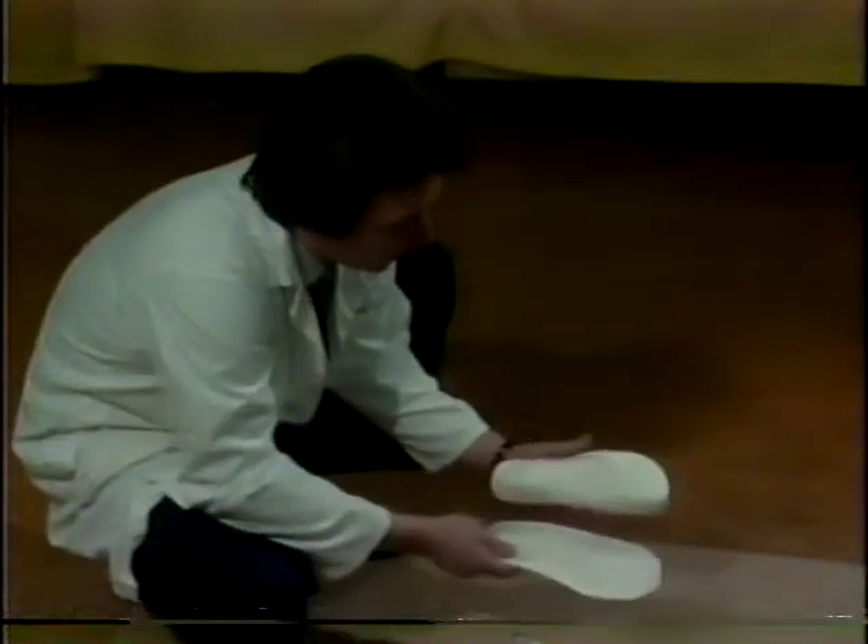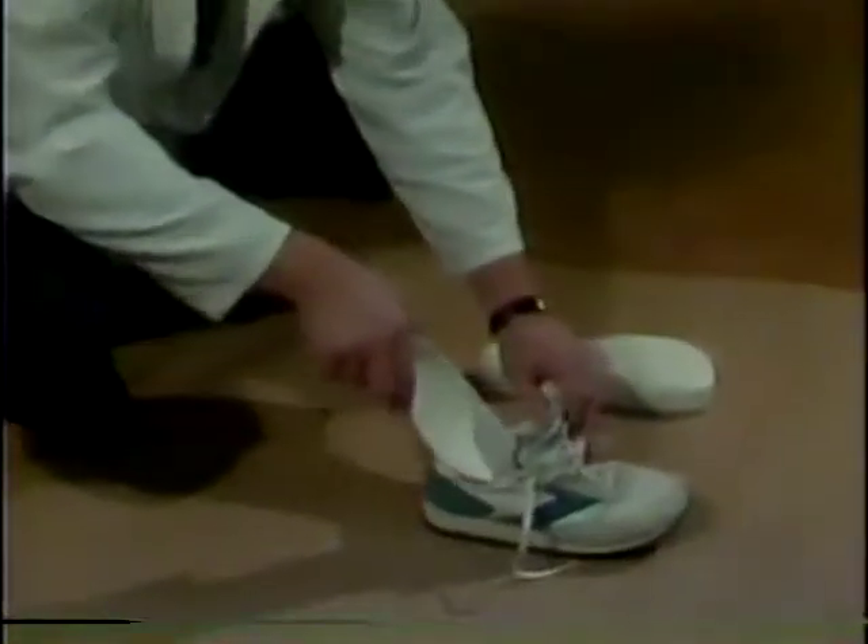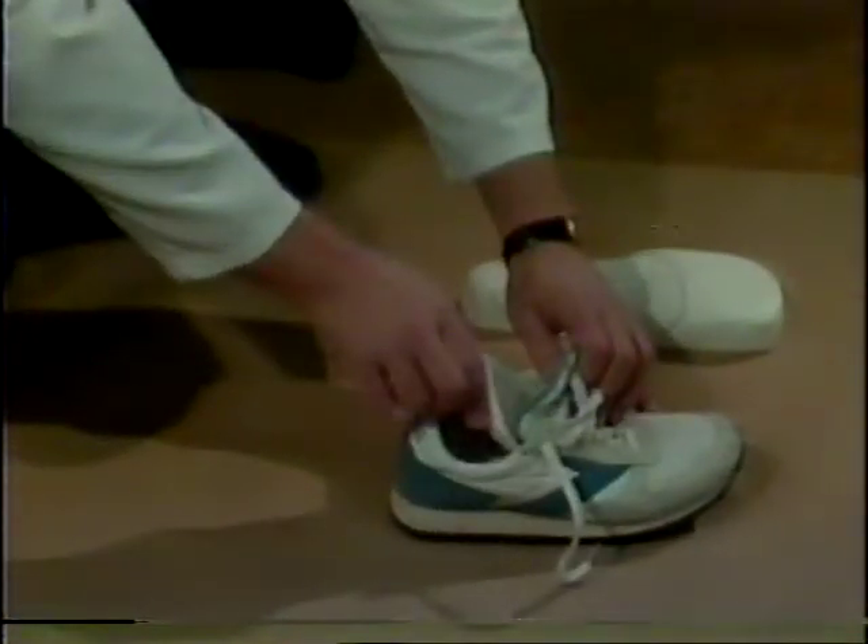If you develop pain with physical activity, look first to those feet as a possible cause. See your family doctor for medical advice and a referral to a good orthotic service. With this update on fitness, I'm Charlene Prickett.